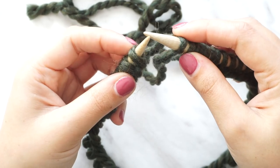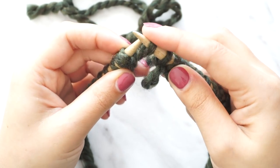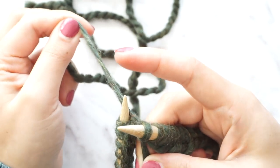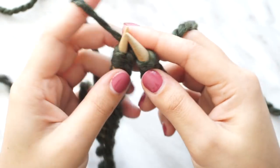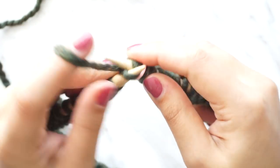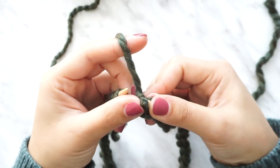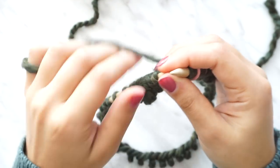Now we're going to close the join. This is why we cast on 45 — we're going to drop one stitch so we have 44, and we need an even number. Once you're done, place your stitch marker, and we are going to start knitting all the way around. Just knit all the way around until you complete this first row.